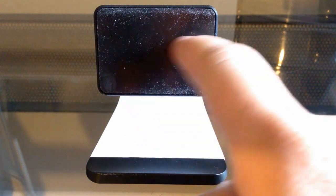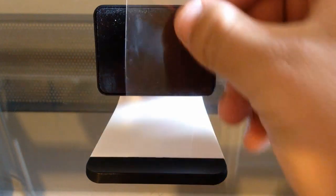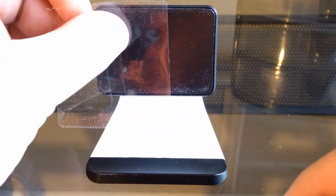Also, if you have a dusty house it gets dirty pretty easily, but Blue Lounge sent instructions on how to clean it. All you have to do is take some tape and easily peel off all the lint, and you are back to normal.